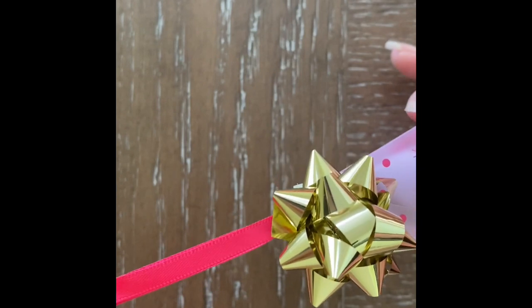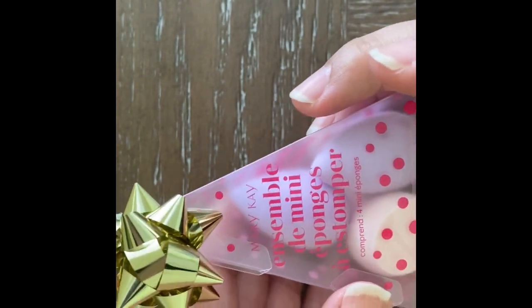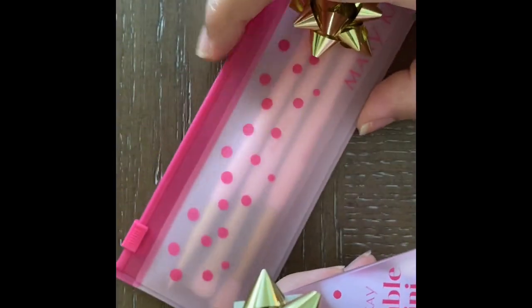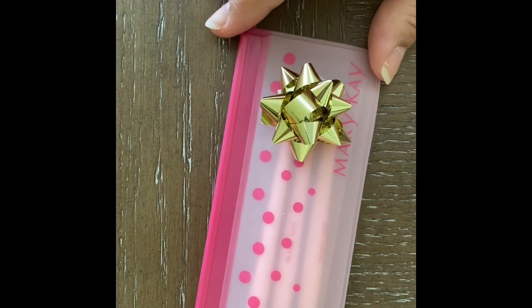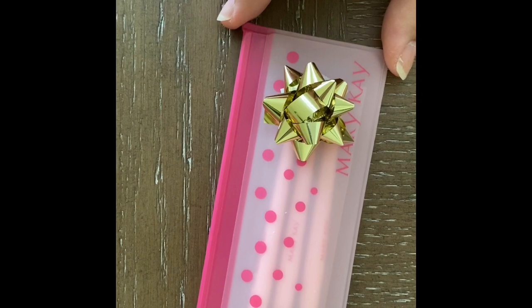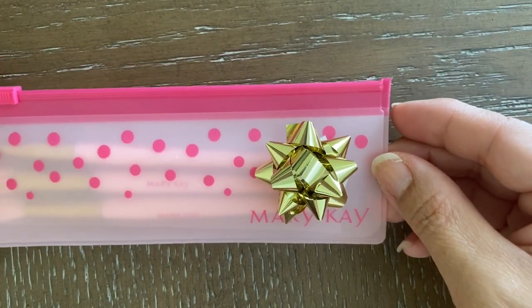And that is it — I just wanted to share the new holiday limited edition items: the mini brush set and the sponges. They're super cute. I wanted to show you a quick way to decorate these items for the holidays. I like making things super simple, so I just added this cute little mini gold bow. I did the same thing for the mini brush set, adding a gold bow. It came out super pretty and it looks really cute as a gift for someone special.